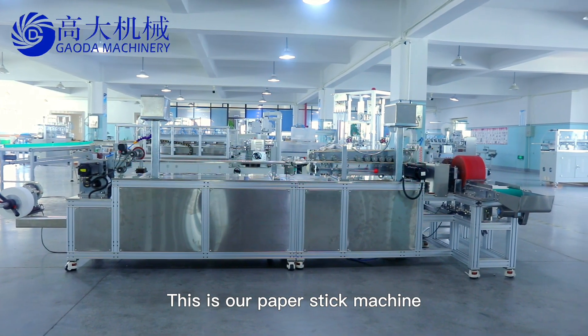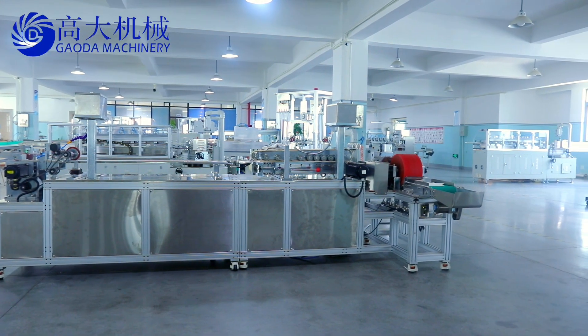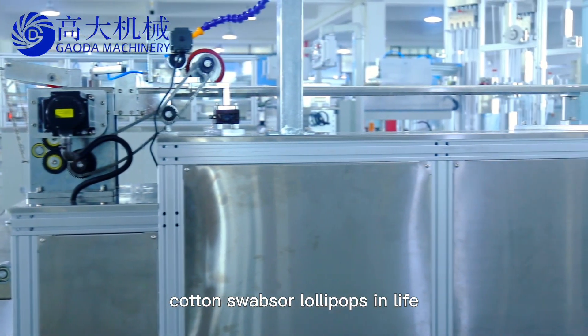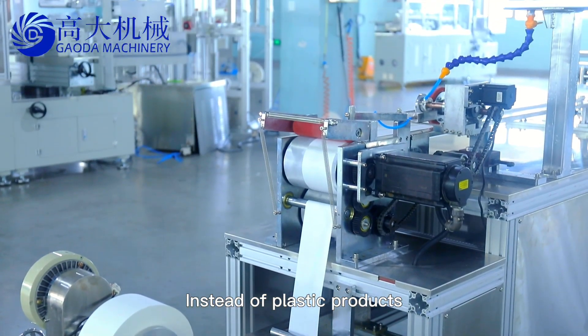This is our paper stick machine. Paper sticks are usually used in cotton swabs or lollipops in life, instead of plastic products.